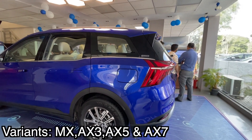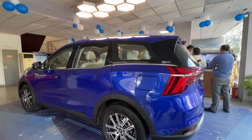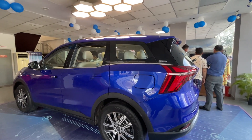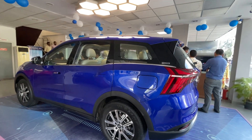The variants are MX, AX3, AX5, and AX7. If we talk about total variants including manual, automatic transmission, and 5-seater and 7-seater configurations, the total number of variants will be 23. Yes, you will see a total of 23 variants for this vehicle.